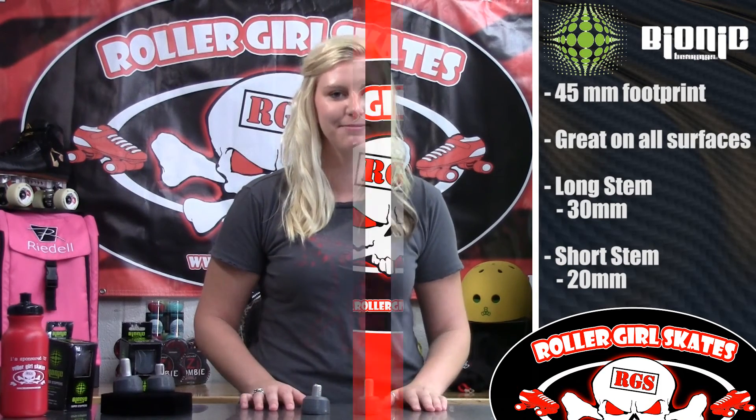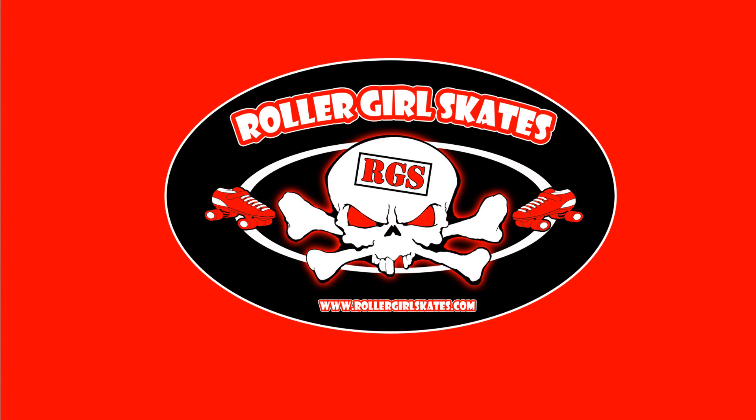It comes in the short stem, which is 20 millimeter, or the long stem, which is 30 millimeter. You can find these at RollerGirlSkates.com. I've pretty much skated everywhere.